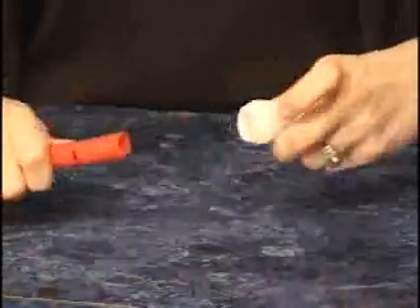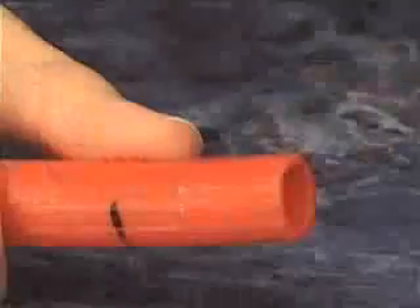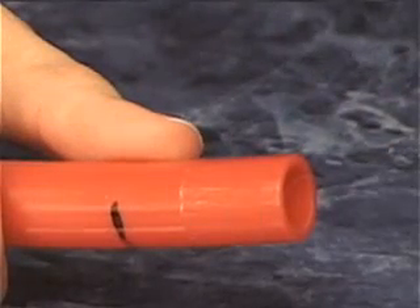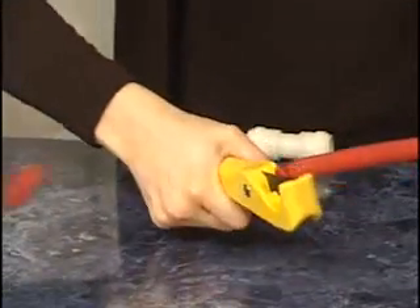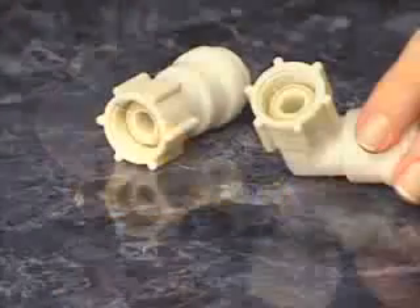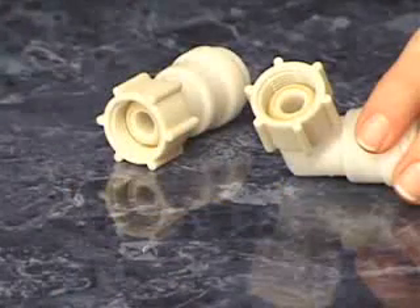CTEK fittings can be reused thousands of times. However, after 10 or more connections, the end of the tubing must be cut off due to tubing scoring caused by the fitting's stainless steel gripping teeth.